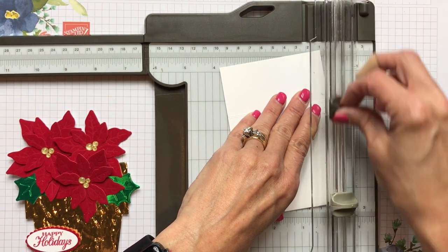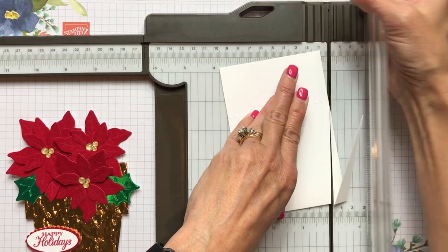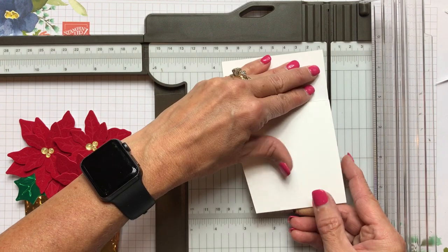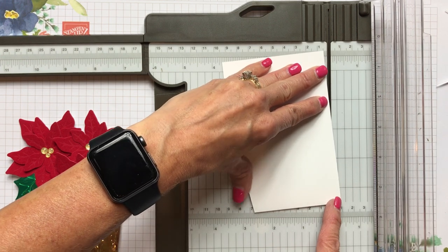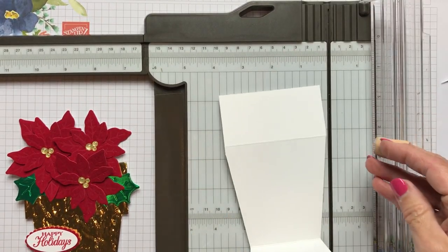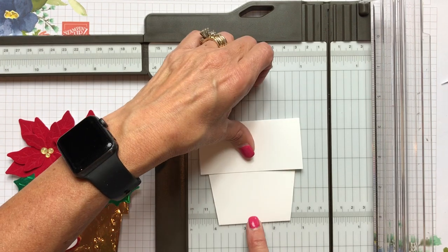I might get some resistance here, so usually I put my paper down and start in the middle, then go back up. We are going on two layers, and I did use thick whisper white to keep it really nice and sturdy. Then we're going to flip it over and do the same thing — put the score right into the cutting groove and put the edge over to a half. Looks like I'm off just a little bit on this side, but when this folds down, it's very forgiving and it still looks really nice.